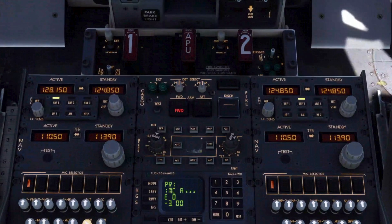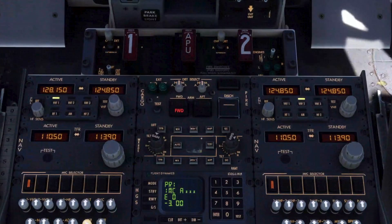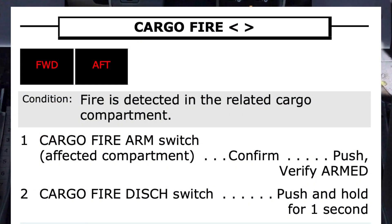The checklist can be found in various different ways in the indexes at the front of the QRH — whether you look up the text on the button, the fire warning, or simply cargo fire, you can quickly find the checklist. To confirm the selected checklist is the right one, the pilot monitoring reads the title and condition to the pilot flying, seeking input if it is the correct procedure to run.